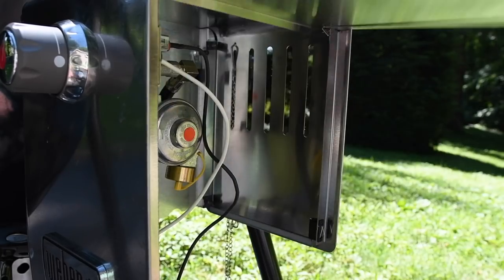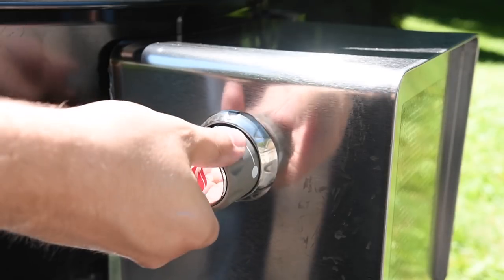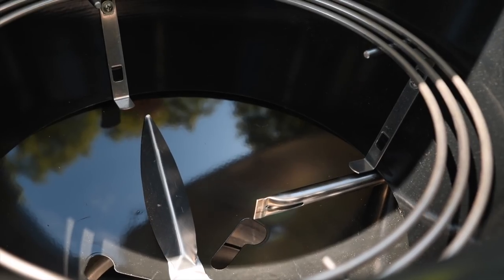Let me talk about the SnapJet ignition system. There's a little fitting on the side where you can screw in a standard camping propane tank. Turn the knob all the way to the right and you can easily light your charcoal with this. There's something that seems lazy about it, so it's right up my alley. Let me take this guy for a spin.